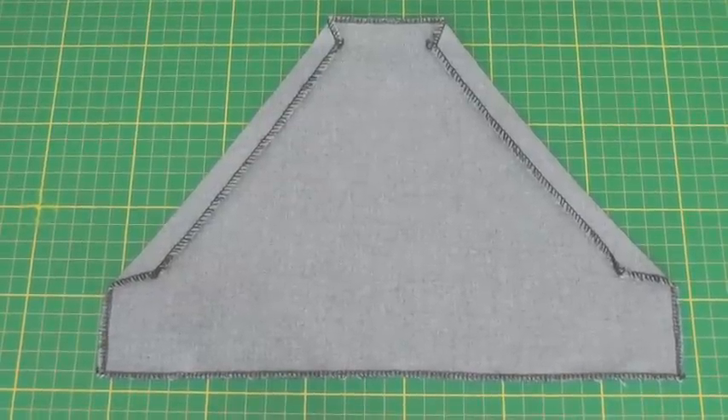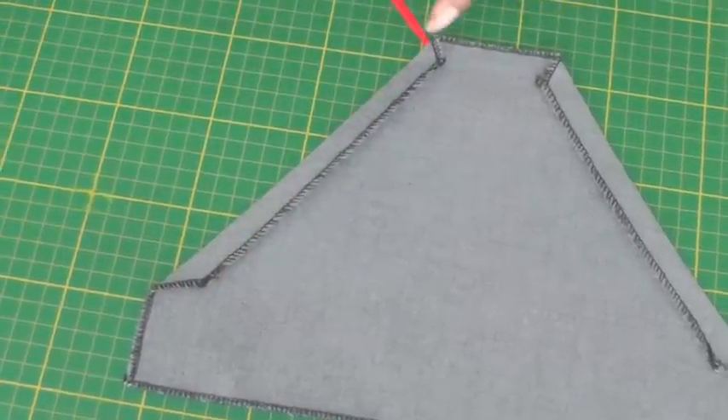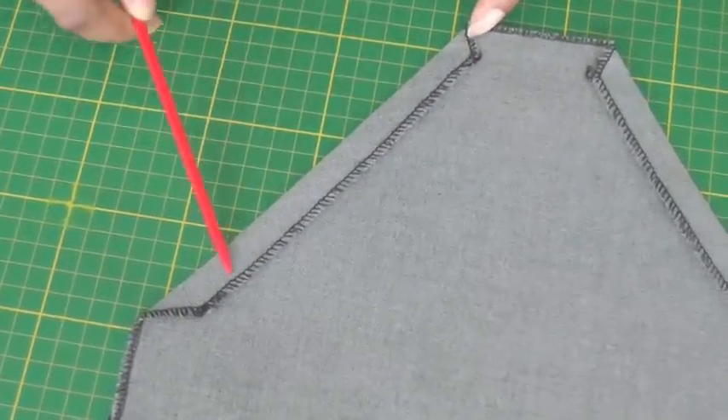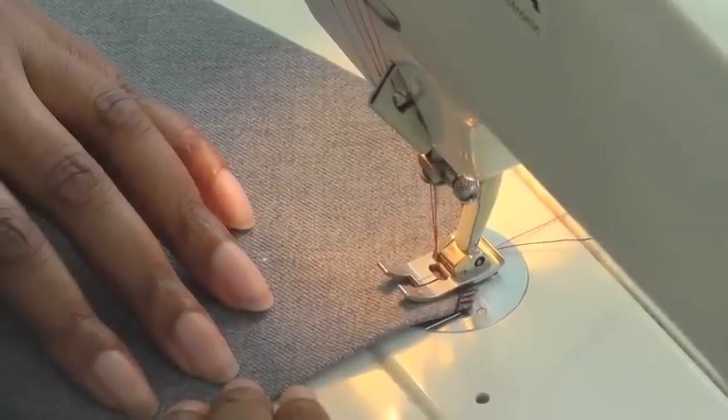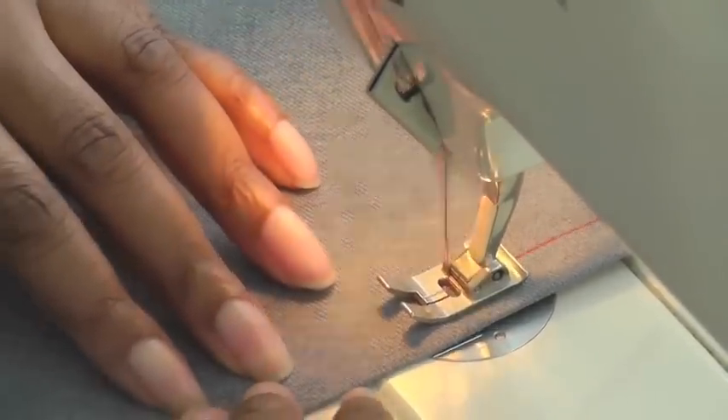I've now pressed the pocket opening to the wrong side and the next step is to top stitch. I'm working on the right side of my pocket — it's all about how you prefer to work — and I'm just doing a large stitch length.